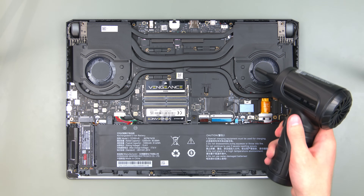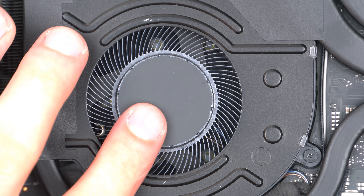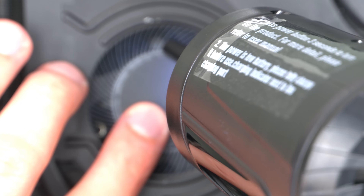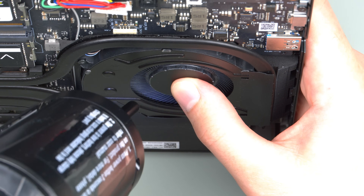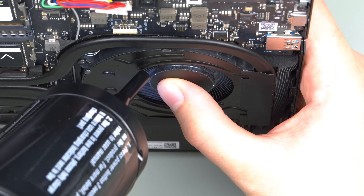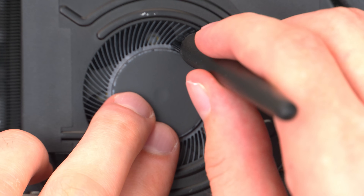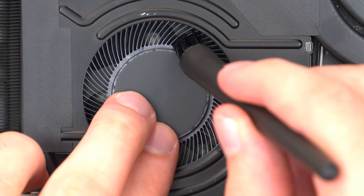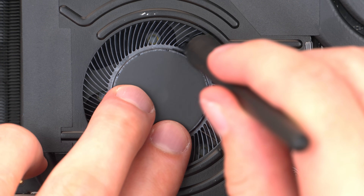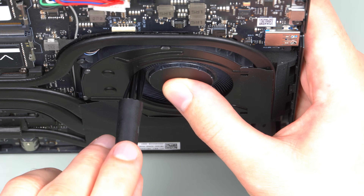Lastly, we'll show how to clean dusty fans. If you have some kind of small air blower or compressed air can, you should block the fan with your fingers from spinning uncontrolled during the clean-up. It's advisable to hold the laptop at an angle so the stirred up dust doesn't settle on the other parts of the laptop. The same applies to cleaning the fans with a brush. If you want to be extra careful, you can try not to spin the fan at all during this process, but slowly rotating it by hand shouldn't be a problem.